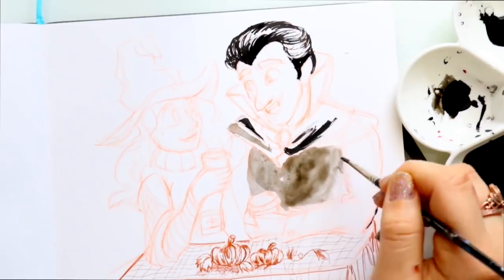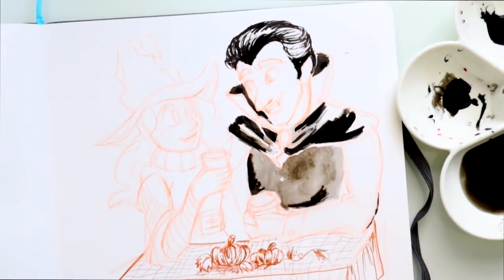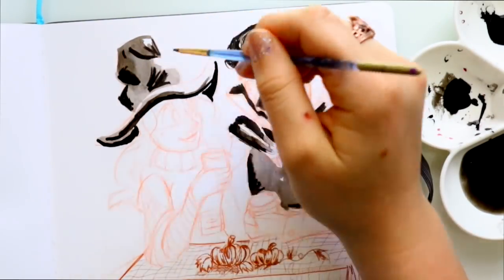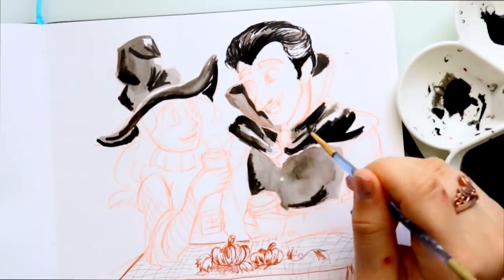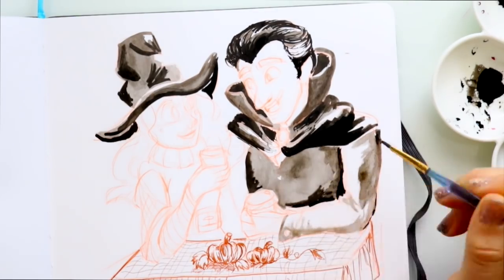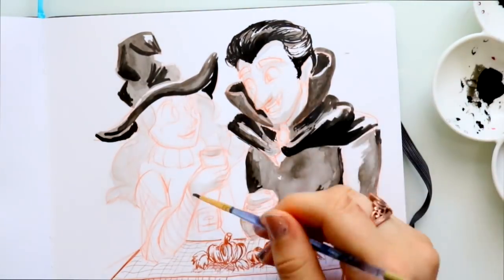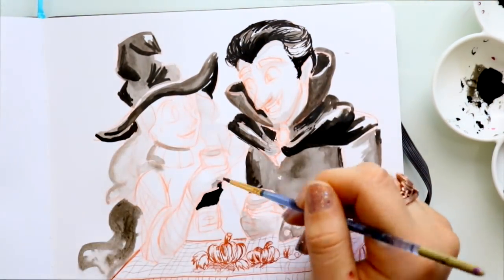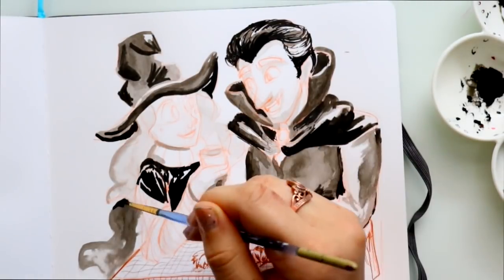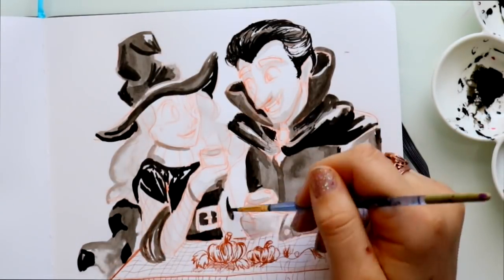I wanted to do a black and white scale with my characters but use the Copic Multi-liner set at the bottom for the table. These are amazing sepia-toned Copic markers, and I love using sepia tone on skin color when I'm doing tan sketches. I love using sepia tone to line with instead of a black liner — Copic sepia tones are really fun to work with.